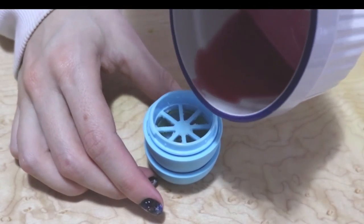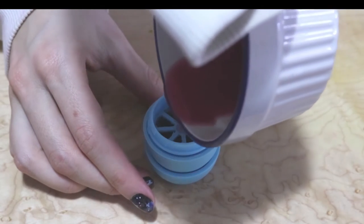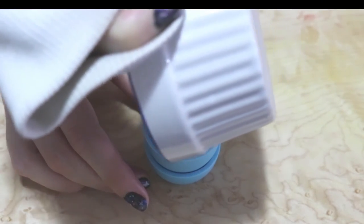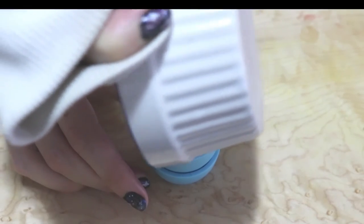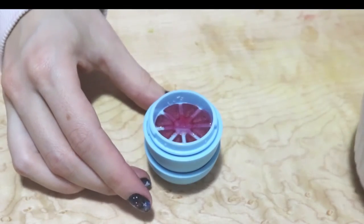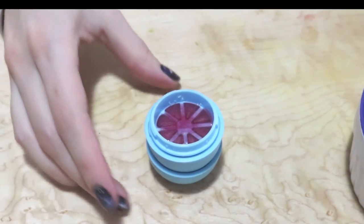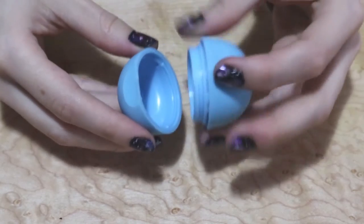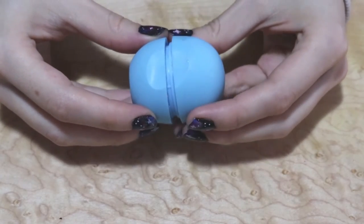Then you're going to pour the mixture into your EOS until it covers the grates. Put this in the freezer for about 10 minutes. Cover it a little bit more than you see in this video. Once it's been in the freezer long enough, that's what it should look like.